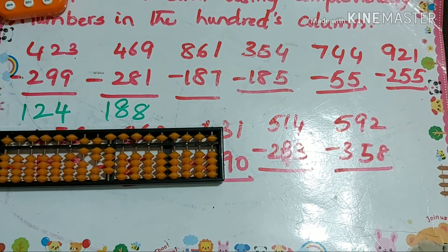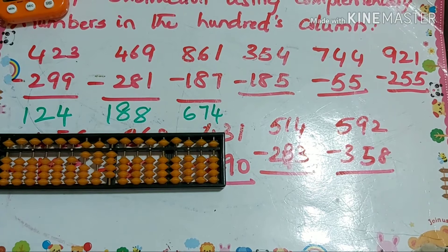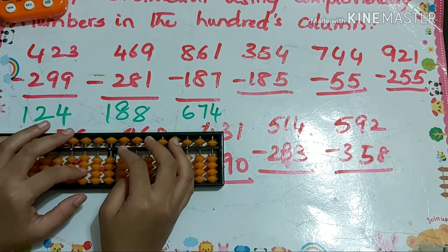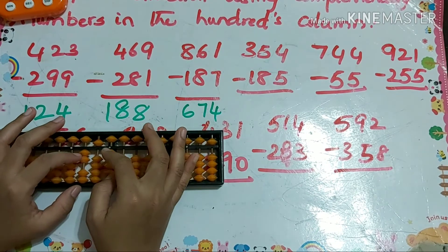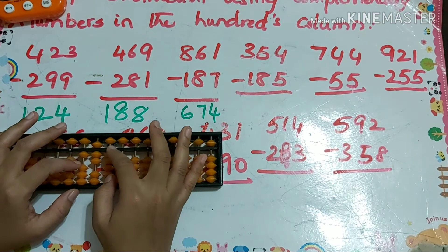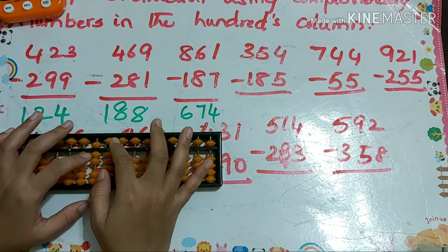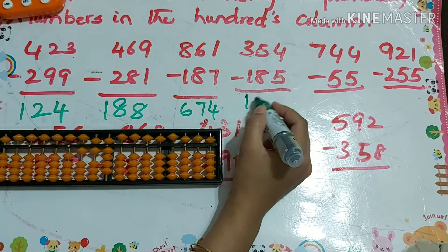Next one: 354 minus 180. For minus 8 that's minus 10 plus 2, for minus 5 that's minus 10 plus 5. So your answer is 169.